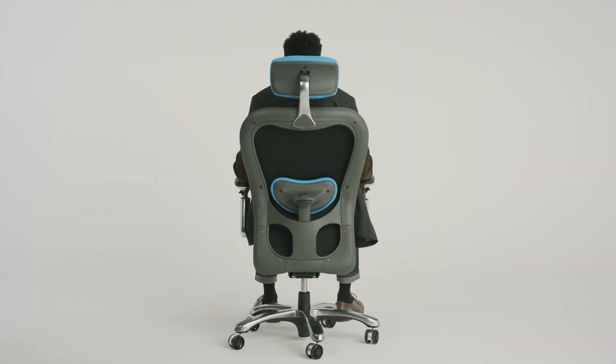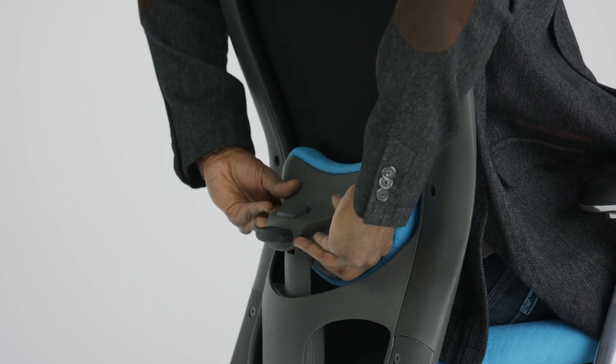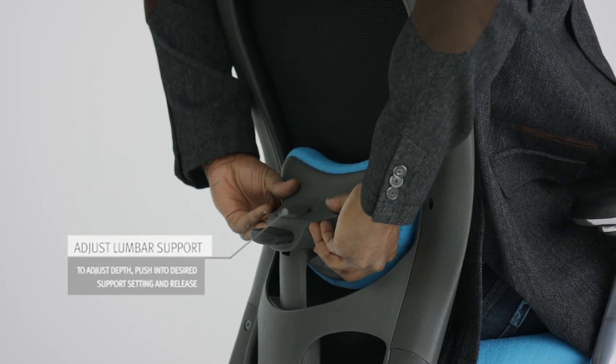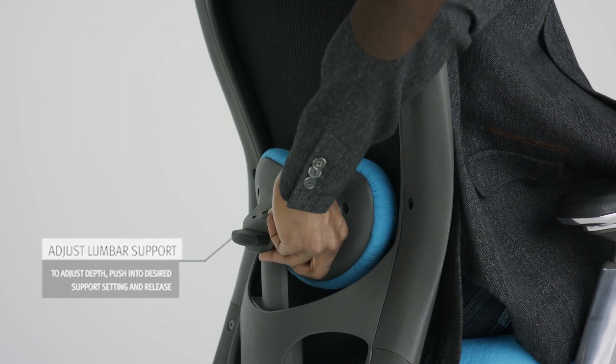To adjust depth of lumbar support pad, push in to increase the level of support. There are two depth settings and you will hear a click when it is set to each setting. To release, press the button and gently pull the lumbar away from chair back.